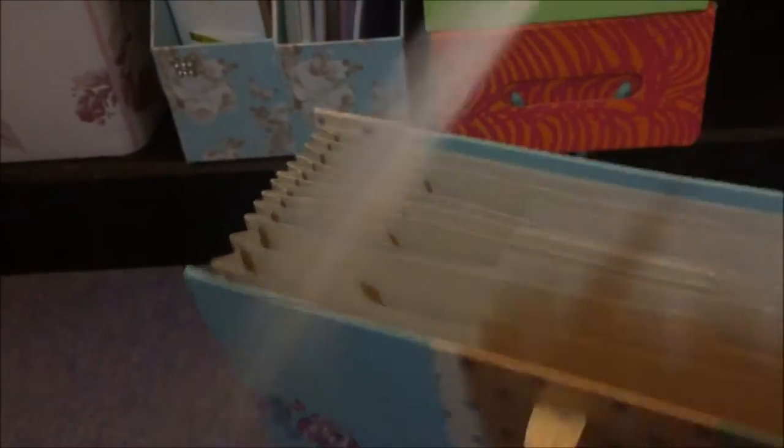On this bottom shelf starting from the right, this accordion or concertina file is pen pal letter storage. Once I've replied to something it goes in here, and each pen pal has their own little section.